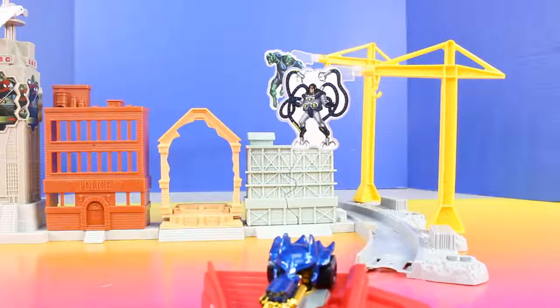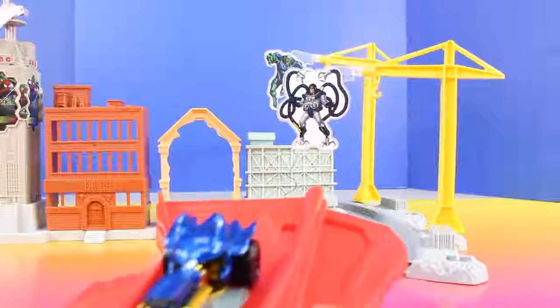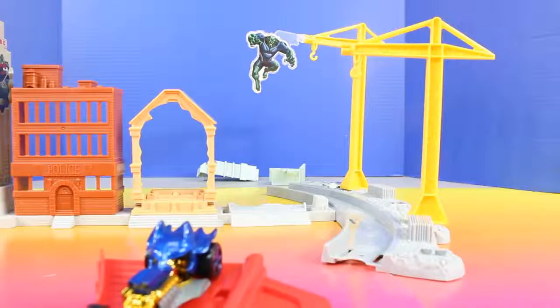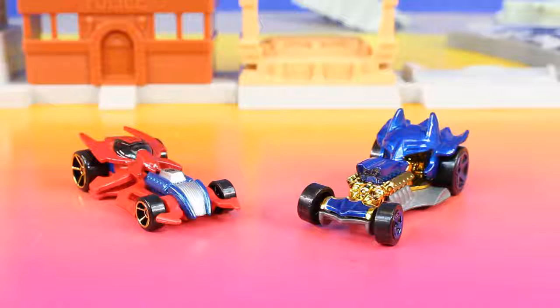Now let's see if Batman can take down Green Goblin and Doc Ock while flying backwards. Missed me Batman. Now I just have to get Green Goblin. Awesome playset Spider-Man. Thanks Batman.